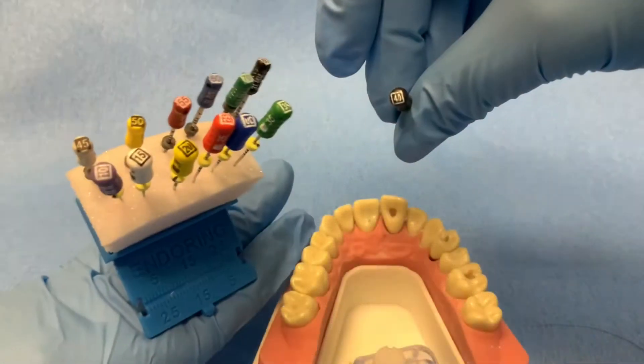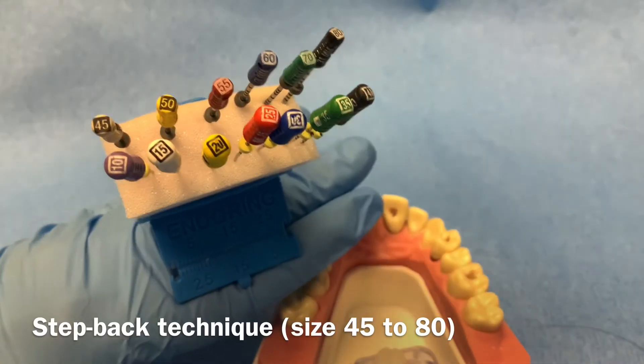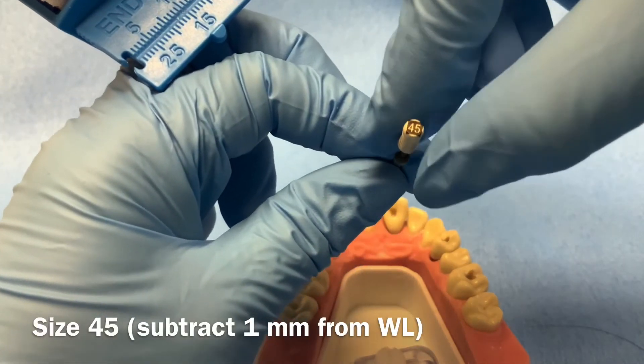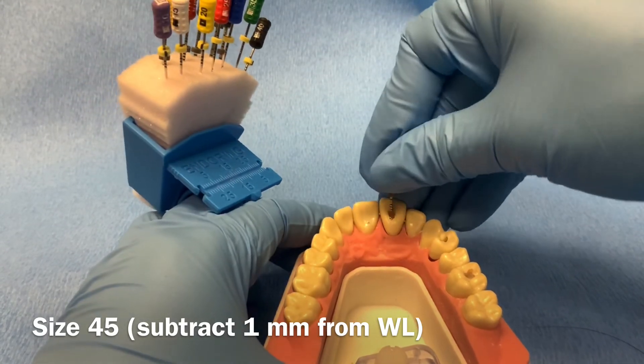In the previous step, we completed apical preparation to a size 40 k-file. In this step, we will use size 45 to 80 k-files. During the step-back technique, the working lengths will decrease in a stepwise manner with increasing instrument size. For example, if you completed apical preparation at a working length of 25mm with a size 40, for step-back you will use a working length of 24mm for the size 45 file. The step-back technique will shape the remaining portion of the canal to allow for better irrigation and ease of obturation.